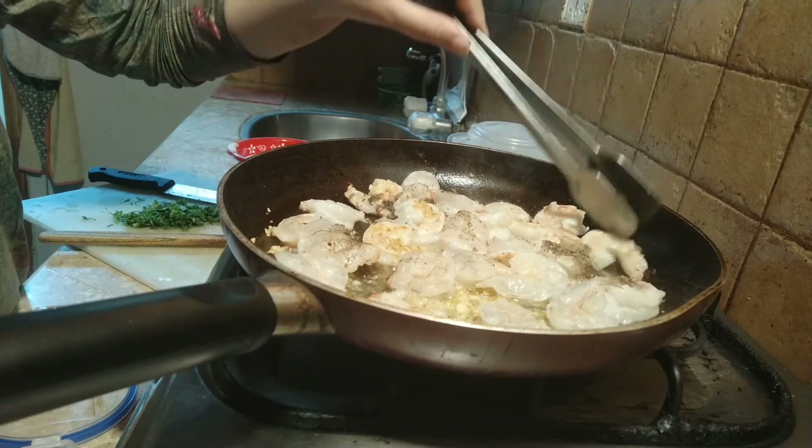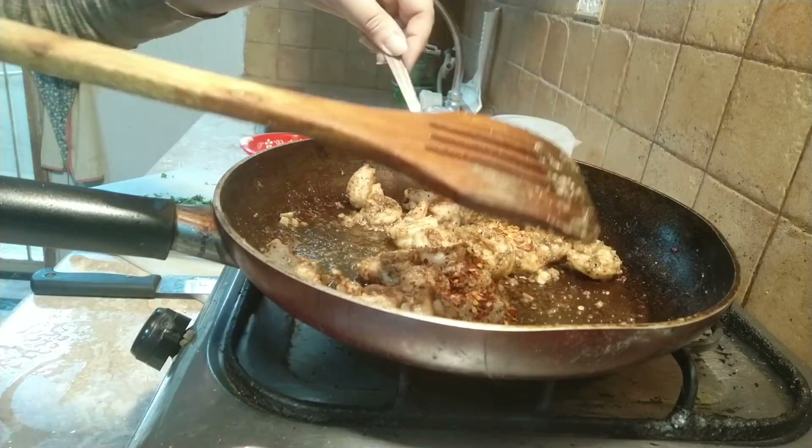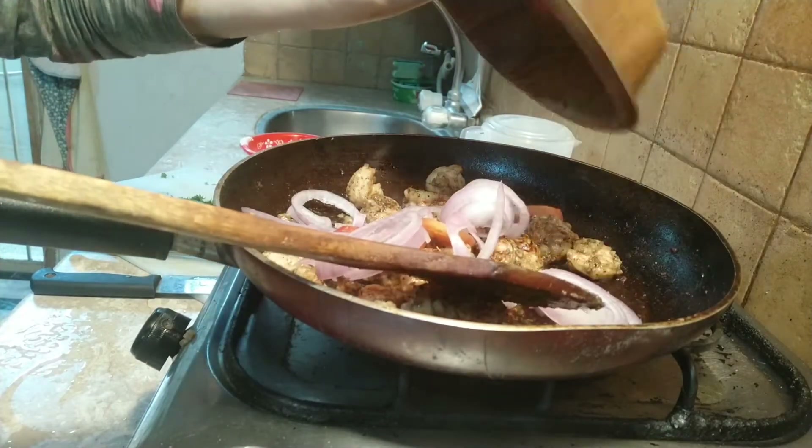Now some more spices — half a teaspoon of red chili flakes. Then I am going to add one onion and one tomato.